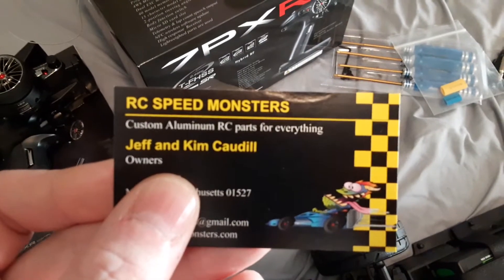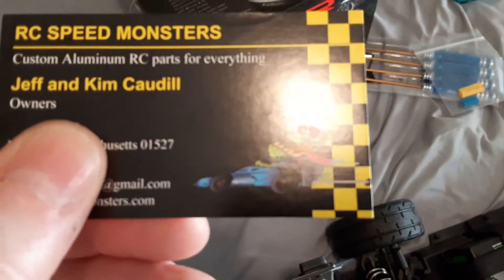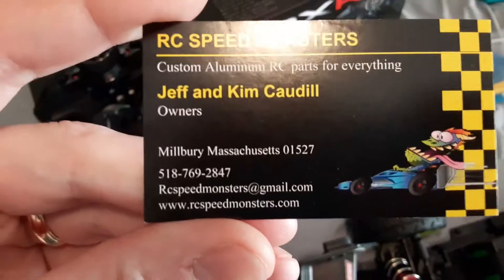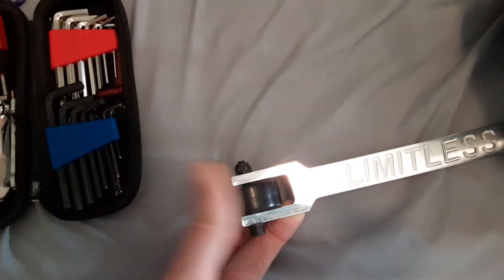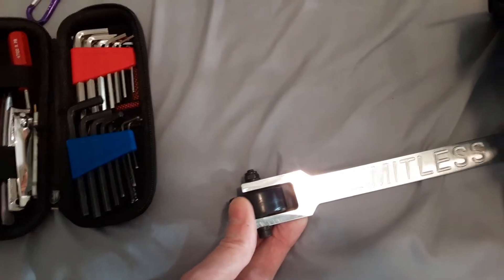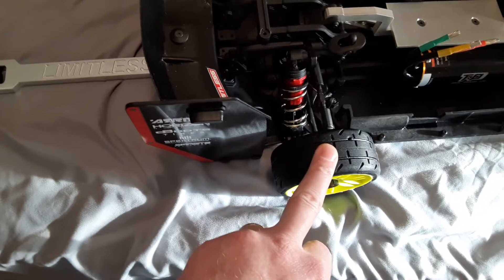This was the company right here — good guy, he makes the custom parts for the Infraction, the Limitless, and I'm sure a bunch of other stuff. I just noticed it looks like the Limitless right there on the card. This wheelie bar — I believe it's aluminum, polished a little bit. The wheel does not have a bearing and it just rides on the bolt.